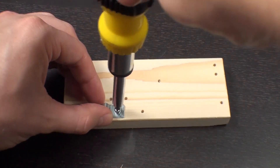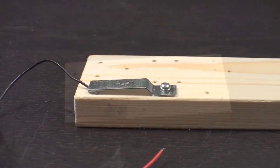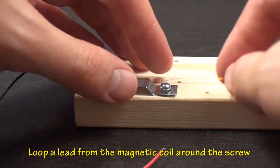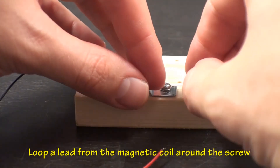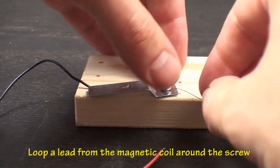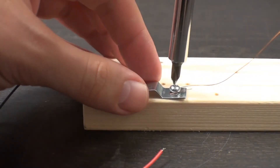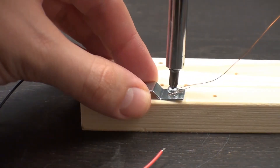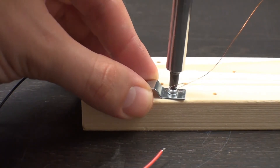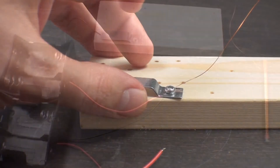Now take the bent piece of sheet metal and screw it onto the block as shown. The end of the sheet metal should be over the first screw. Before screwing the sheet metal all the way in, loop a lead from the magnetic coil around the screw, then screw the sheet metal down all the way, securing the lead into place.